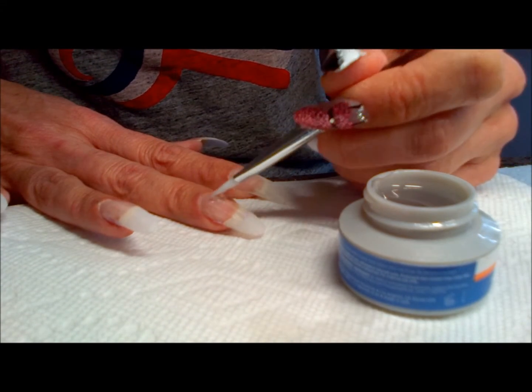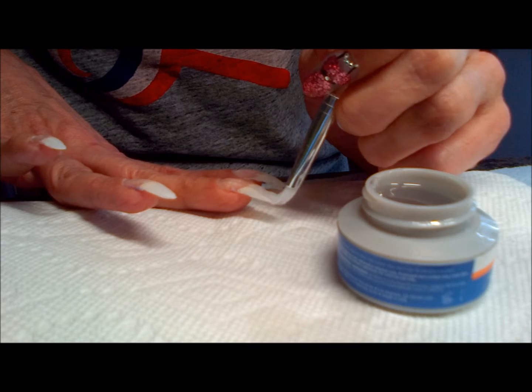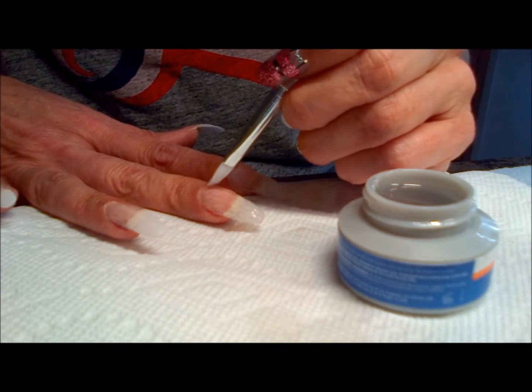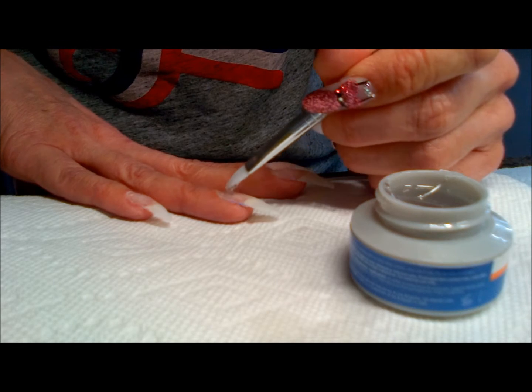One coat of calcium capping, so it's only two coats of gel on my nails. I find that this gives my nail the strength and flexibility that I need because my nails are fairly long, and so far it's been working out really well for me.